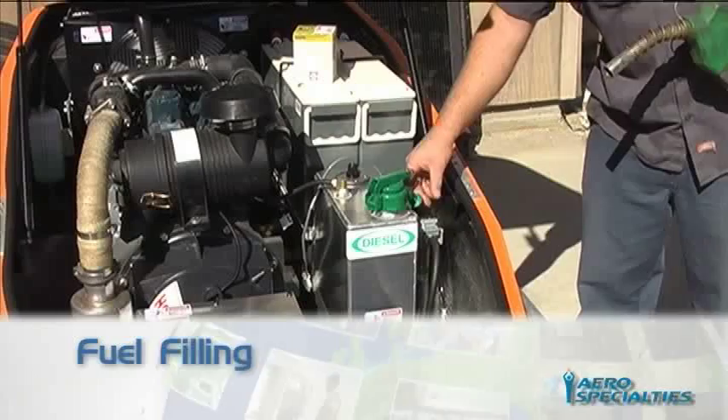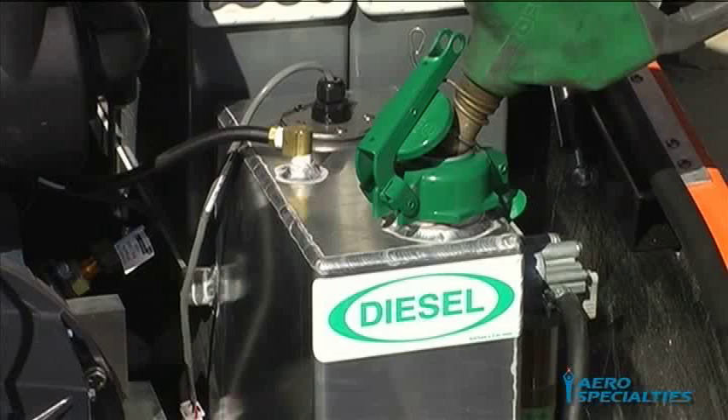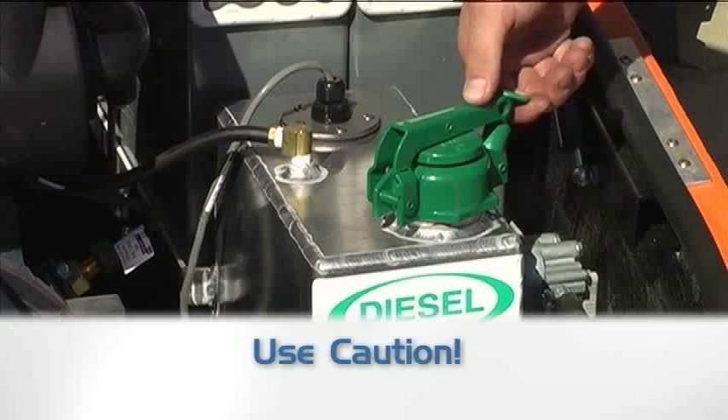Fuel Filling: Refill the fuel tank by opening the green fuel filler lid. Take care not to overfill the 9 U.S. gallon capacity tank. For your safety, never remove the flame-arresting filler neck, and allow the unit to cool down for at least 10 minutes prior to fuel service. Close and latch the green lid securely after refilling and properly clean any accidental fuel spills that may have occurred during refueling.